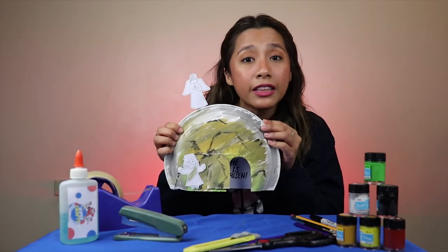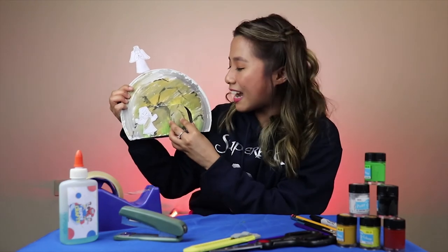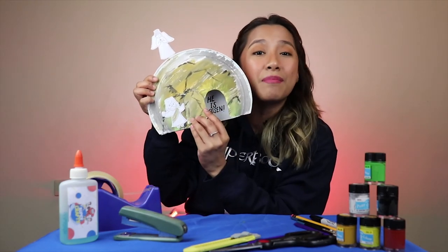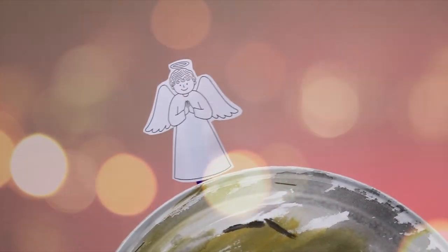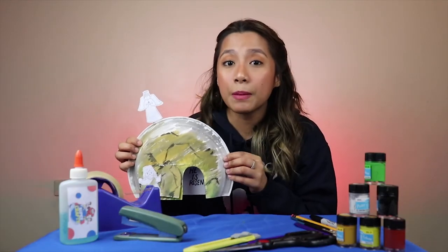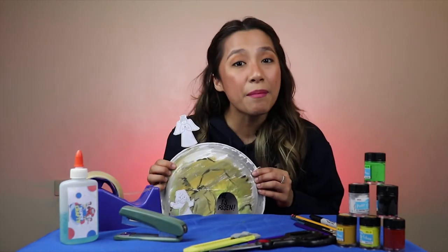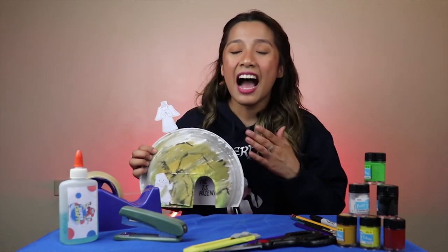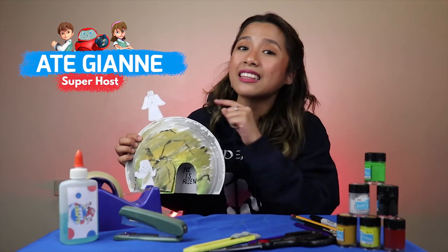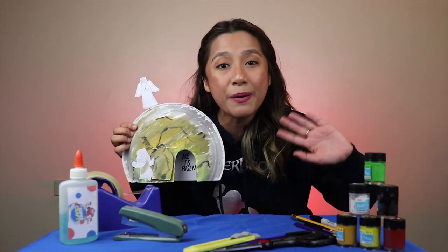And we are done! Pwede mong i-display ito sa sala o kaya sa kwarto, o ipangregalos sa iyong pamilya at mga kaibigan. (You can display it in the living room or in your bedroom, or give it as a gift to your family and friends.) We will tell other people that Jesus is risen through this piece of art. Salamat sa pagsama sa akin ngayong araw. I am your Ate Gian at magkikita tayo ulit sa susunod na SuperCrafts. Bye mga batang Superbook! (Thank you for joining me today. I am your Ate Gian and we will see each other again on the next SuperCrafts. Bye, Superbook kids!)